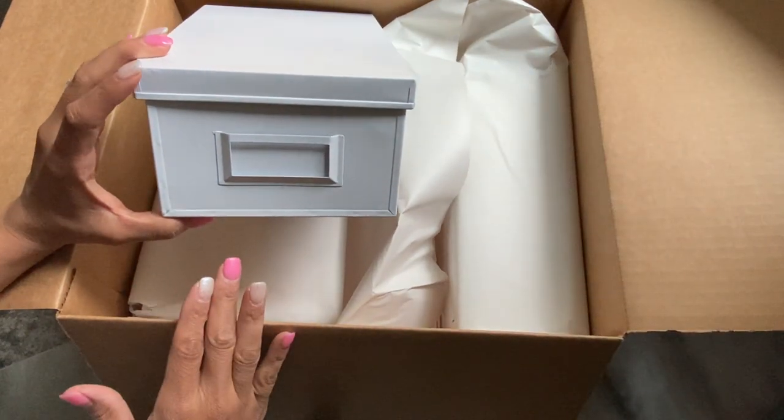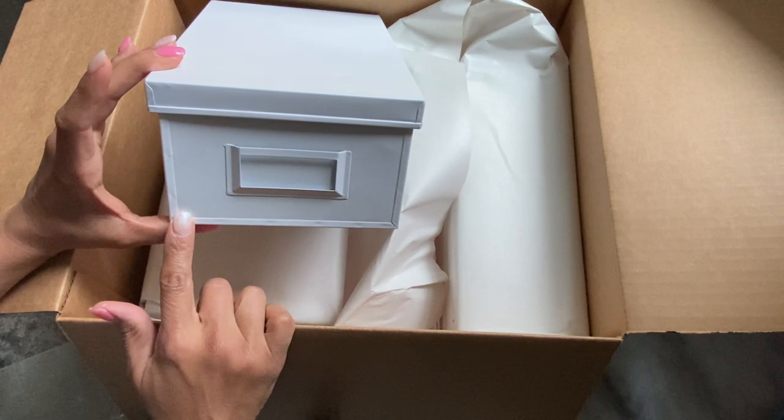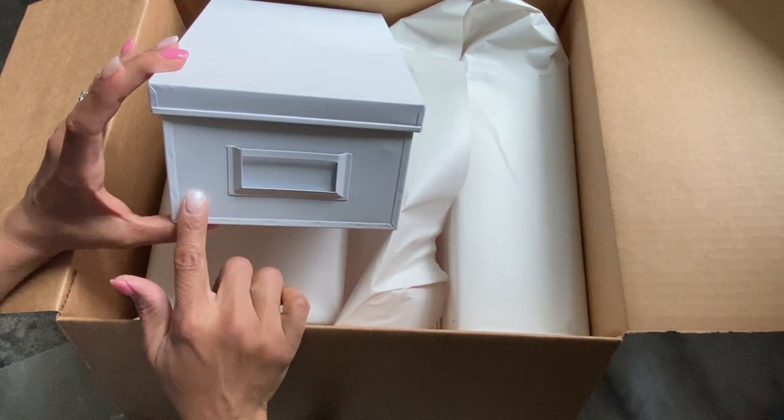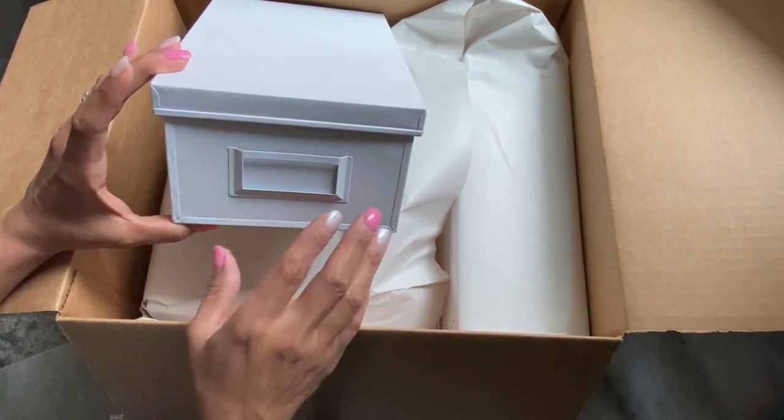My store only had a few, so I was able to go online on the Michaels website and order them online. So if you were looking for them and you didn't see them in your store, know that ordering them online is an option.